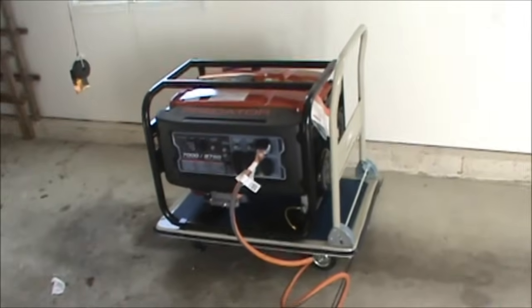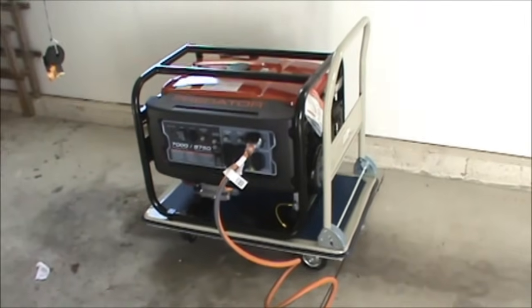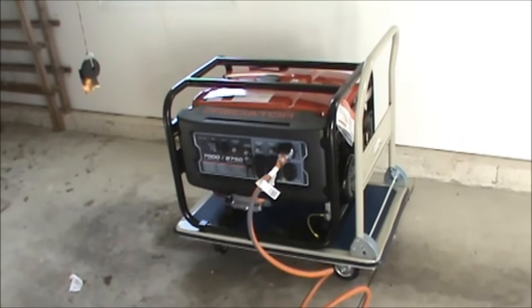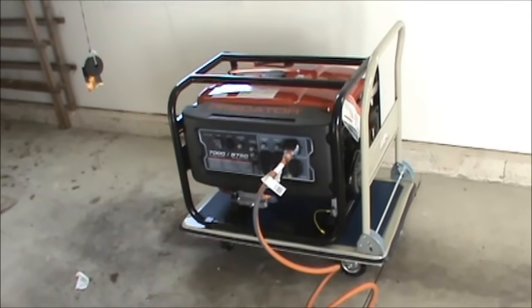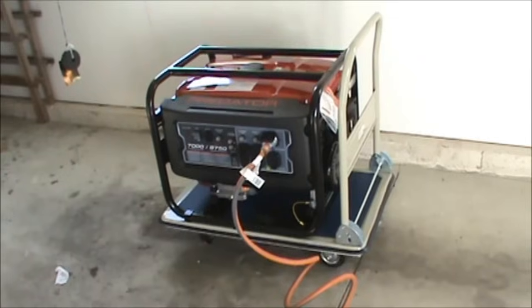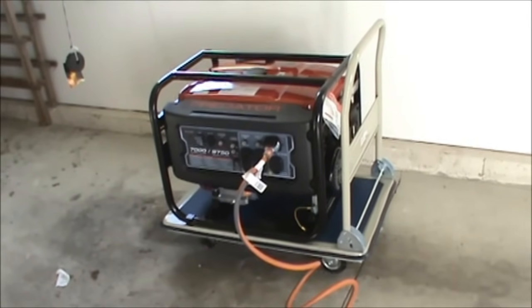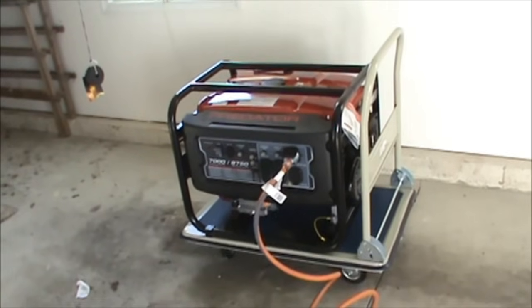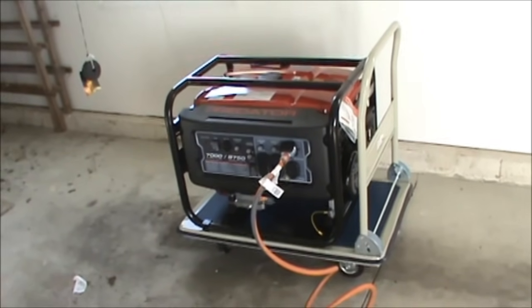In the event of a power outage, what you want to do is take your generator, wheel it outside, fill it up with gas, start it up, and let it run for five to ten minutes. That'll get all the electricity flowing so it's producing the right hertz and amount of electricity. Let it run outside.